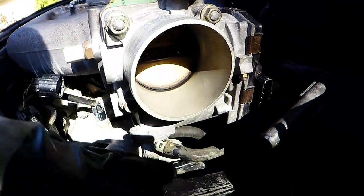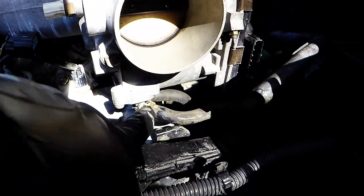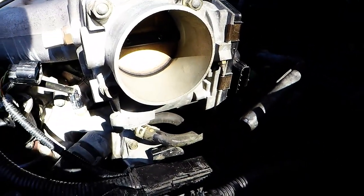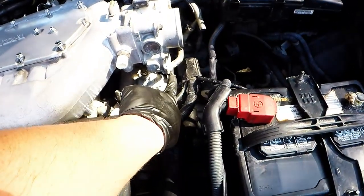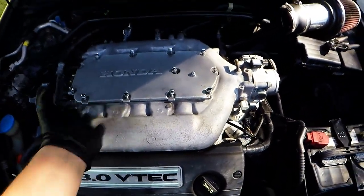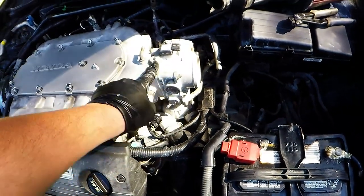This coolant line helps warm up the throttle body so the throttle plate doesn't freeze or get stuck in cold temperatures. What you can do is take these two lines off and route them back into each other — that is the throttle body coolant bypass. Once you've confirmed all connections are off, we're going to take the manifold off, flip it over, and get to those lines.